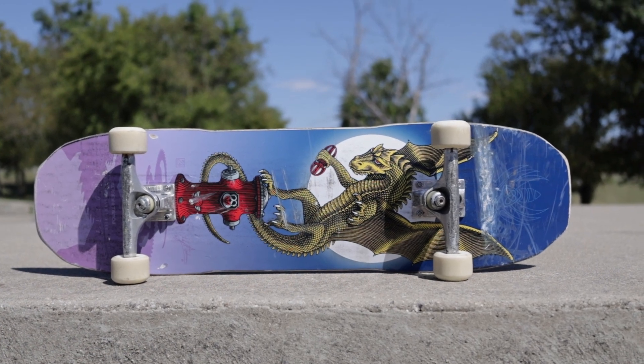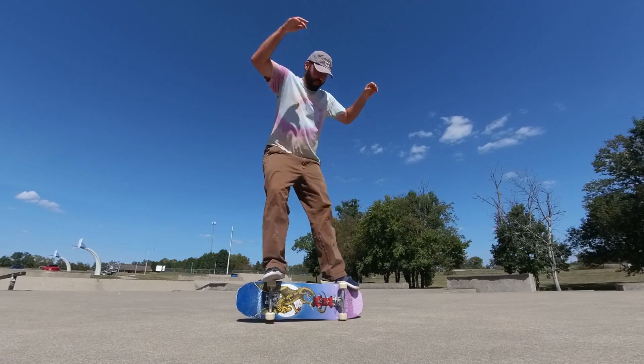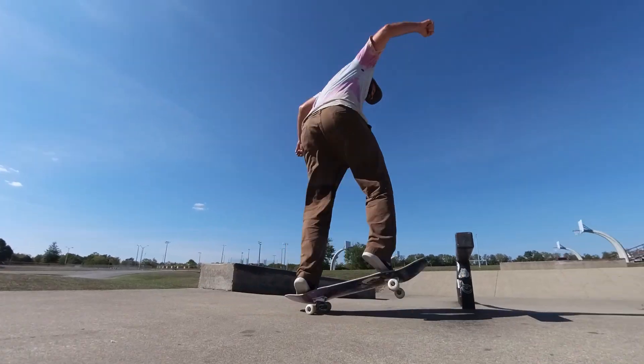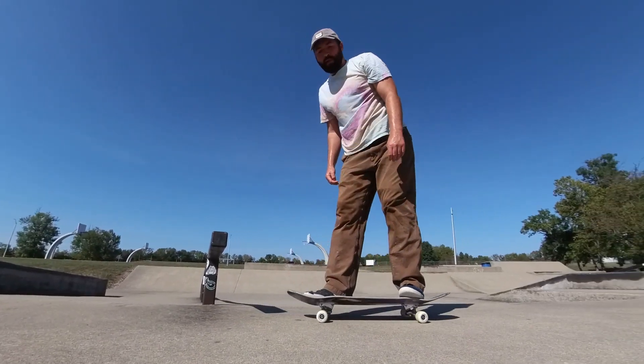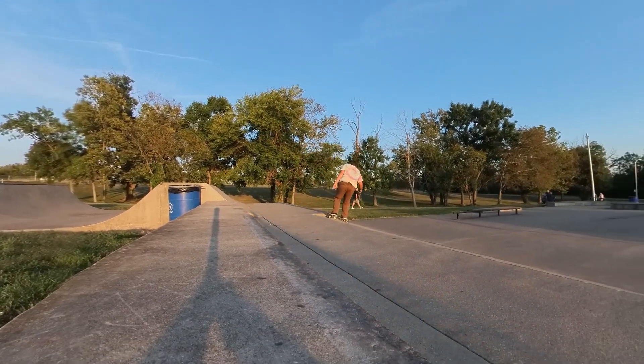What's up guys, this is my second video on Andy Anderson's third board. If you haven't seen the first video, watch this video first and then go check that one out because I've got more details about the board in that video.